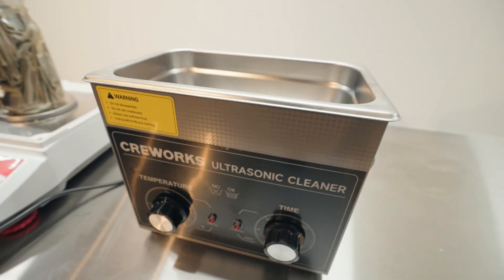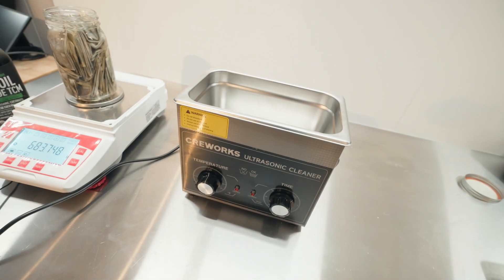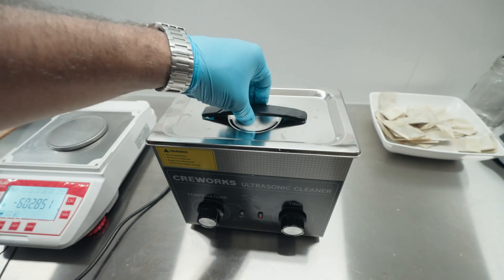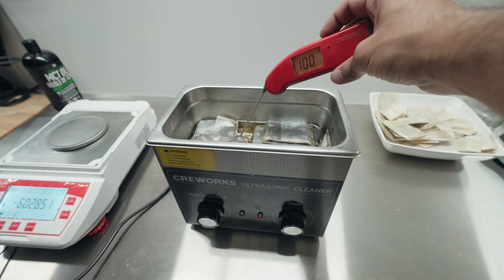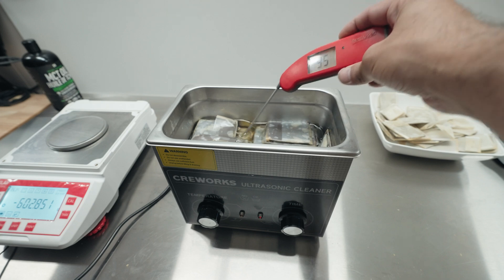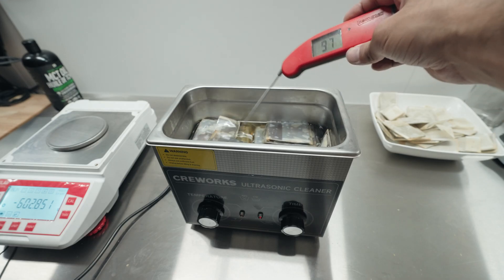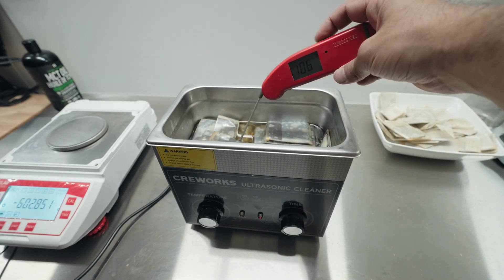We're going to sonicate them first, then do a 30-day soak, and send off samples of both to see if there are any differences. After about one hour — two 30-minute cycles — we noticed it got up to around 106 Fahrenheit as the highest temp we saw. That's without adding any heat ourselves; it's just the heat from the sonication.